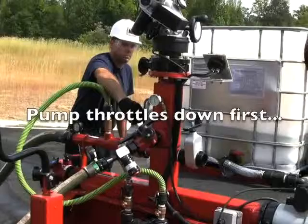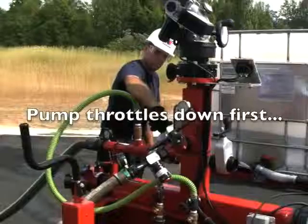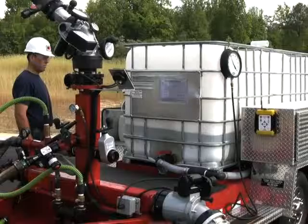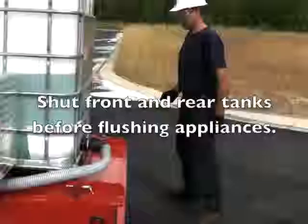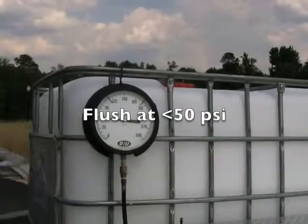Now Dan's going to shut it down. The pump throttles down first. Once we get the pump to idle, Dan closes the supply valve and we are back to zero flow. In order to flush the appliances, we first have to shut the foam tanks off — the front and rear tank. We do not want to send water back into our foam concentrate. Now that that's done, we are ready to start the flush procedure.